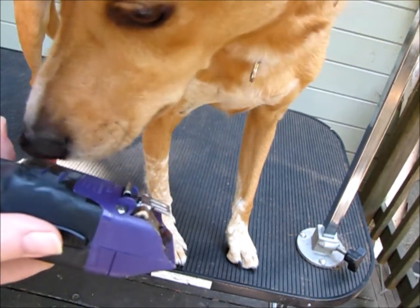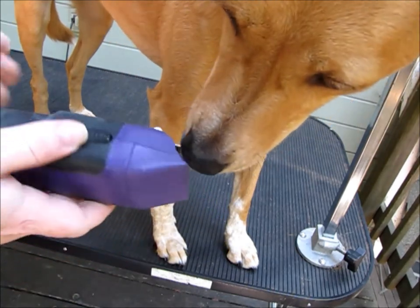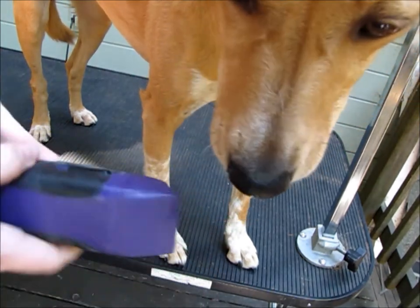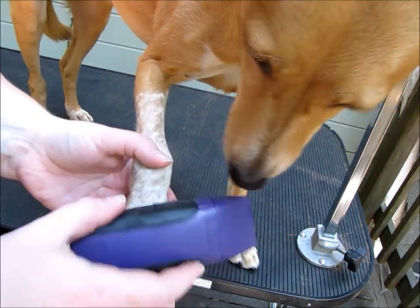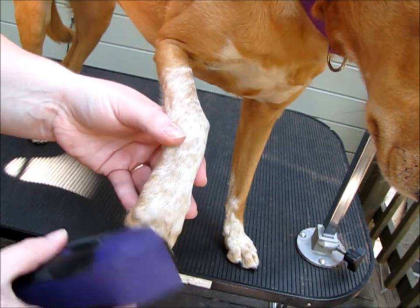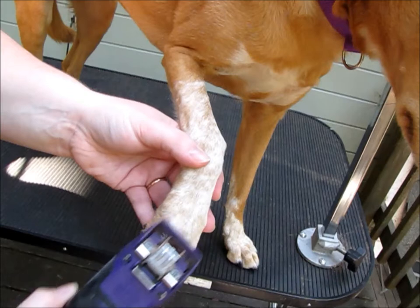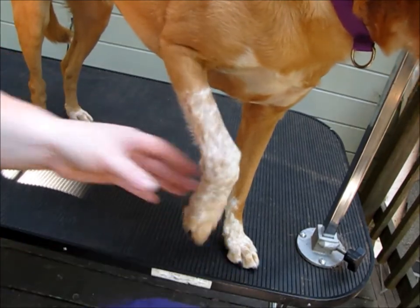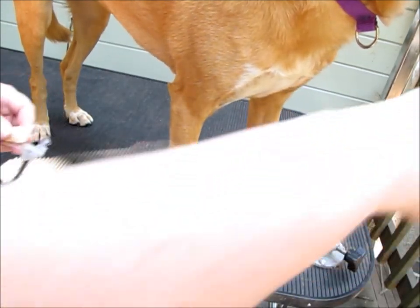The first thing I would recommend doing is letting the dog get used to the clippers. If you have a dog that's not used to the clippers, it's not going to be fun. So what I do is I turn it on, let them sniff, give them a treat. The other thing you can do is put the clipper near the dog and let them get used to the vibration without a blade — you don't want a blade on yet because the blades are noisy. So I'm just letting her get used to the vibration and I'm going to feed a treat.